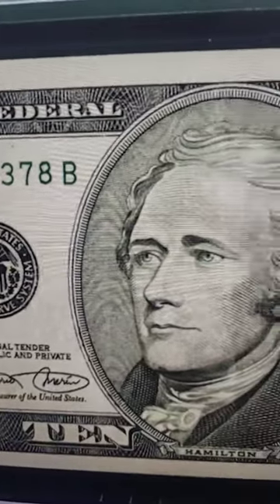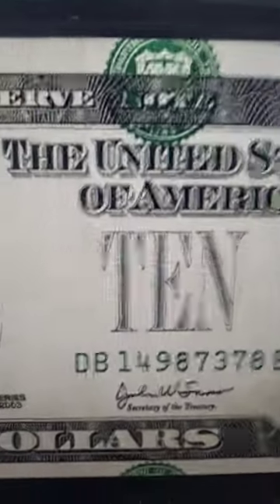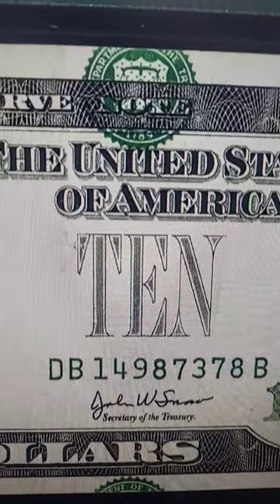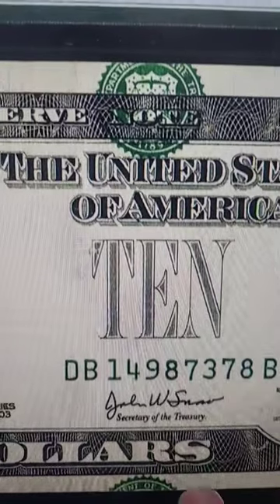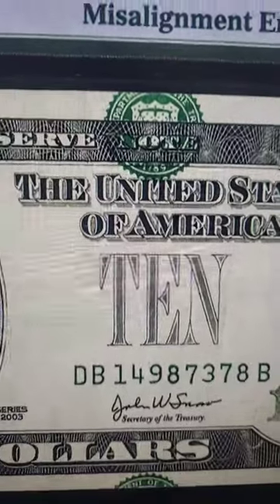Here on the front of the bill, the face of the bill, you can see that the seal is supposed to be right here, but we have one up here and one up here. So it is a misaligned seal. This one is for the bottom bill that would be printed below it, and then this one was supposed to be here — or vice versa, you could say.